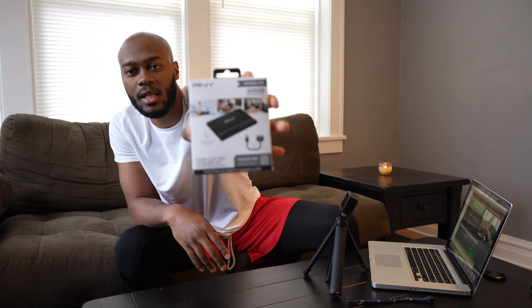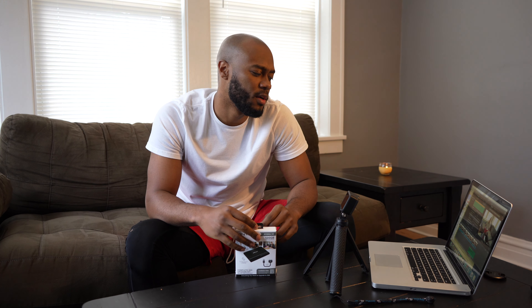Alright guys, so back up a little update. I bought this solid state drive for my 2012 MacBook — it's a 15-inch — and it only has 4 gigabytes of RAM.